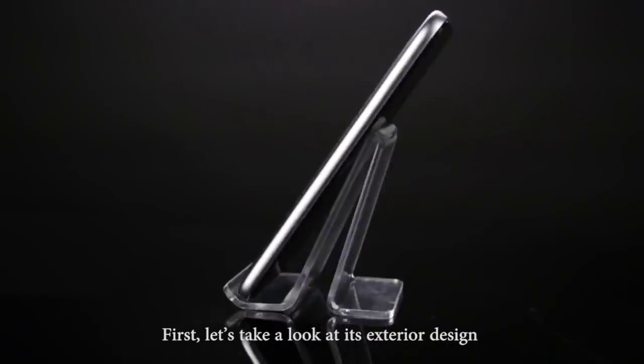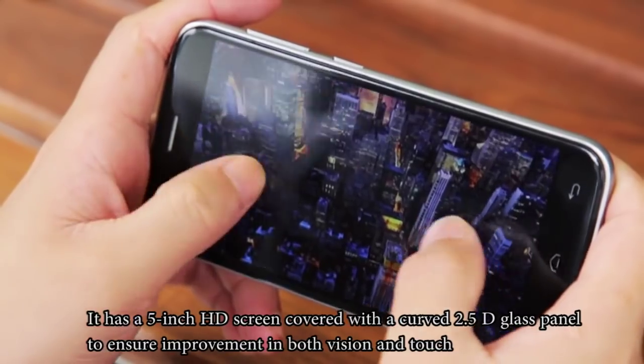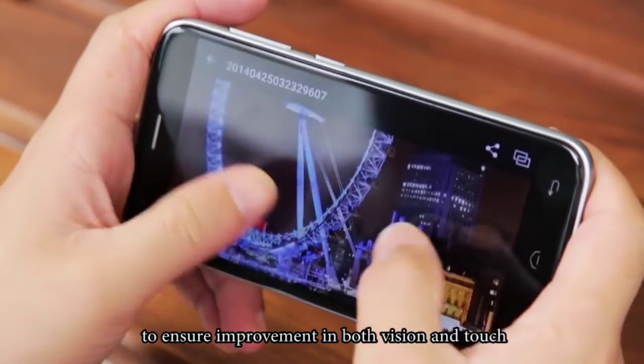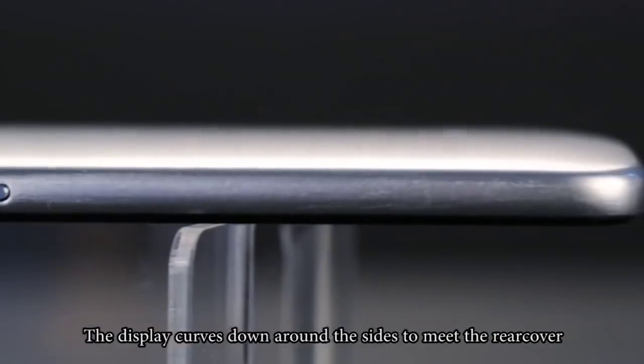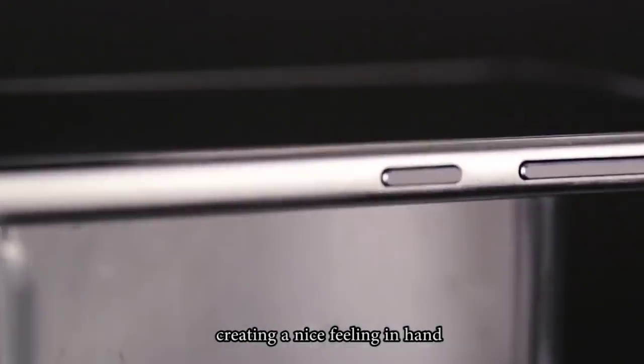First, let's take a look at its exterior design. It has a 5-inch HD screen covered with a curved 2.5D glass panel to ensure improvement in both vision and touch. The display curves down around the sides to meet the rear cover, creating a nice feeling in hand.